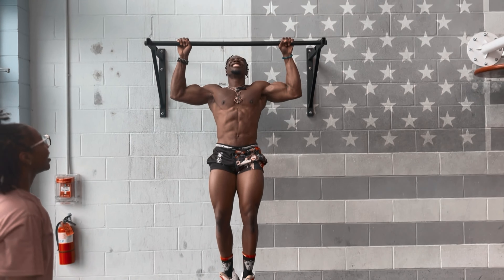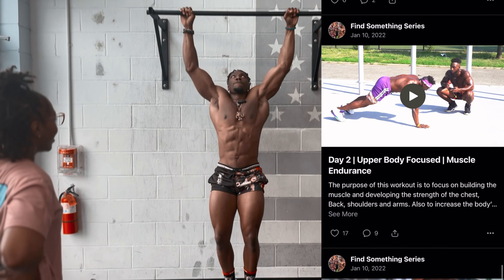This workout I just gave us is one of the workouts I have in my Patreon. If you guys are interested in different structured workout programs you guys can follow, just hit the link in the description.